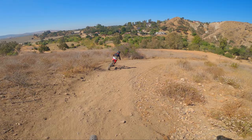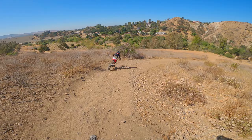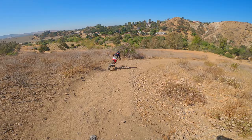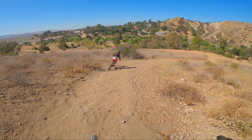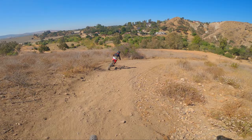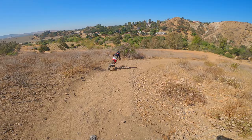Hello everyone, this is Ian. Thank you again for joining me on my channel. If you haven't already, please consider subscribing because I really appreciate that. Today we are back here at Santiago Oaks and I am going to be showing you my favorite enduro loop, which does have a few tech and gnarly sections but overall is a really fun loop. I'll see you once we are on the trail.